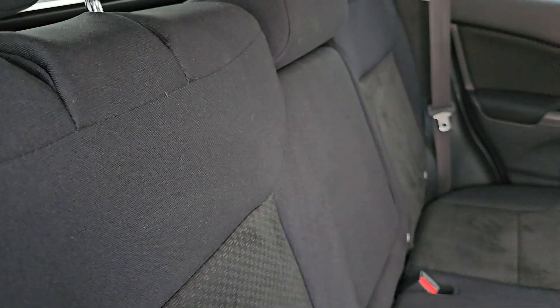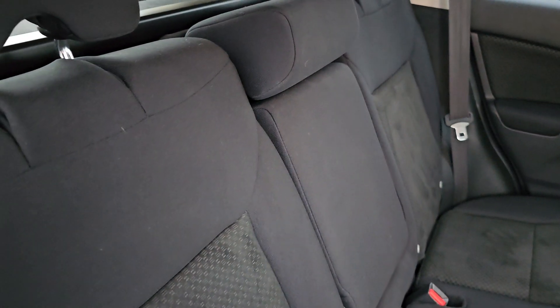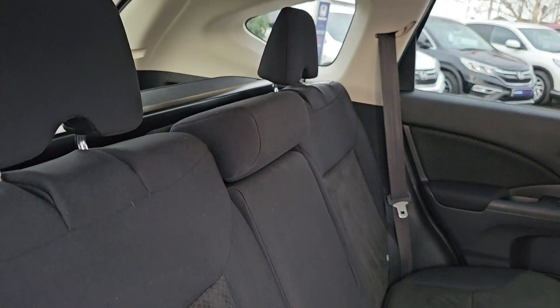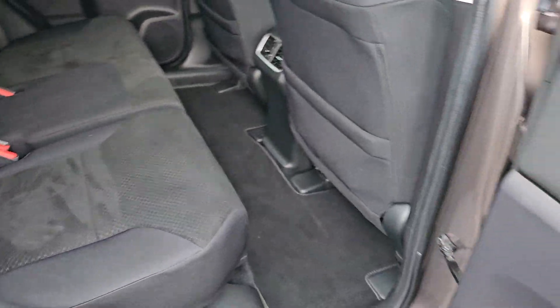All you need to do is simply lift everything back into place and it will go into the first of two seating positions. All you need to do is lift this little lever here and it will drop back into the more reclined position. As you can see we have got full black cloth interior with ISOFIX mounting points down at the bottom.